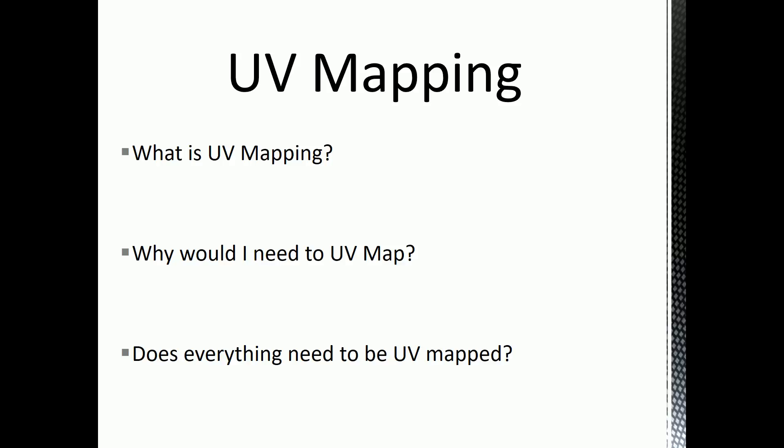The next question is: why would I need to UV map? That's because you need to texture your models. You can do it inside of Photoshop, but Photoshop works in 2D. So the reason you flatten your 3D object into a 2D set of faces is so that you can paint all the texture detail on it — maybe you get a wood grain texture from the internet for a wooden crate.